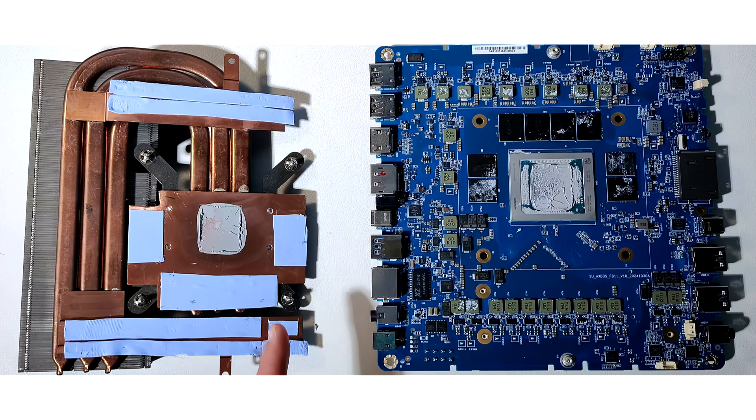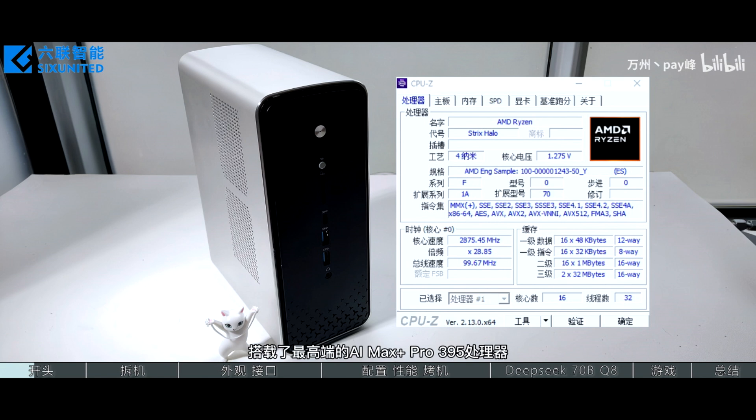AMD's Ryzen AI Max Plus 395 Strix Halo Mini PC breaks cover, revealing great specs and lots of AI capabilities with this powerful APU. AMD Strix Halo APUs are coming to Mini PCs soon.